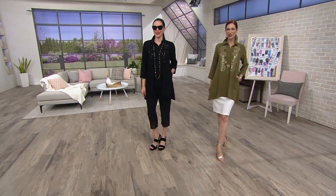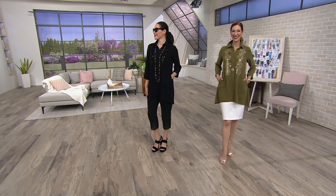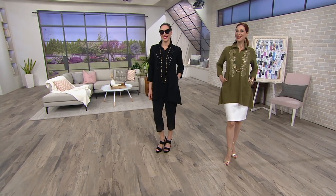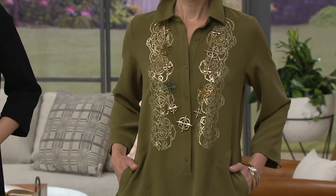Oh my gosh, how chic is this? Oh no, it's going away. Uh-oh. Isn't it fabulous? It's $59.75 — it's now only $27.84. Oh my goodness. What? Okay, A302-599.